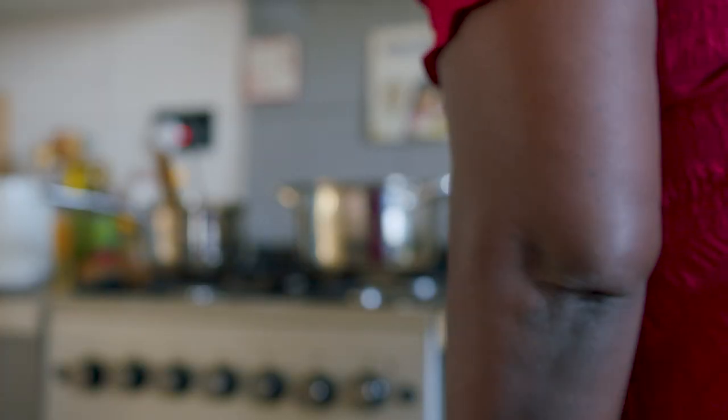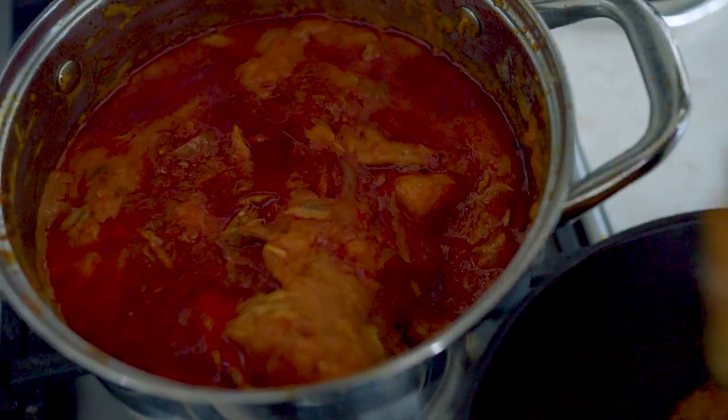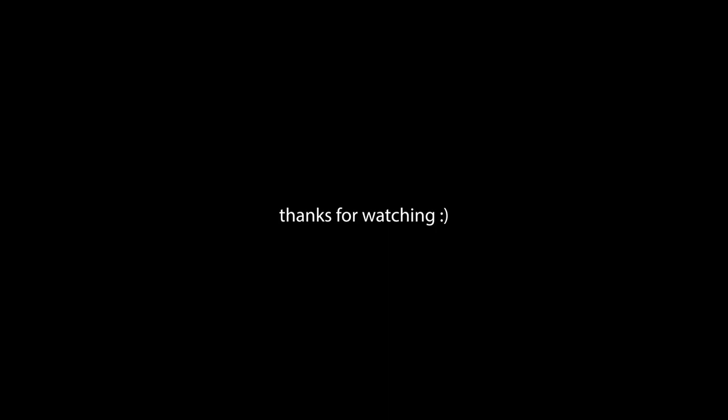I don't even remember the last time I had this meal, but as nostalgia would have it, it tasted exactly how I remember it. I hope you enjoyed our little time travel video. Thank you for watching.